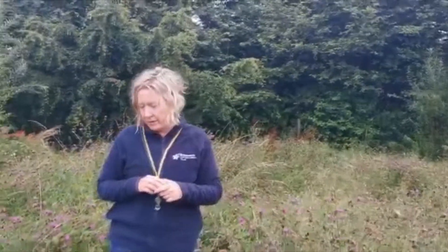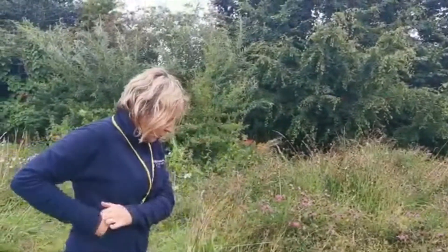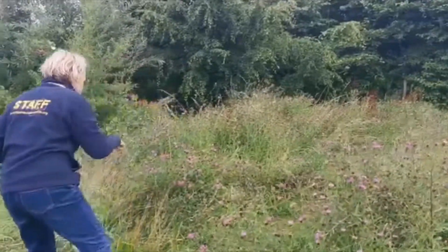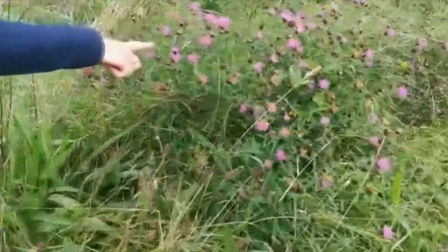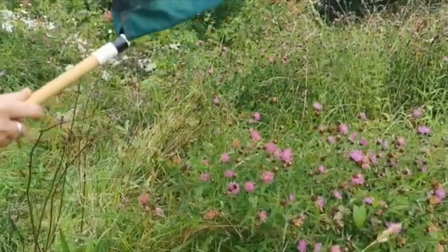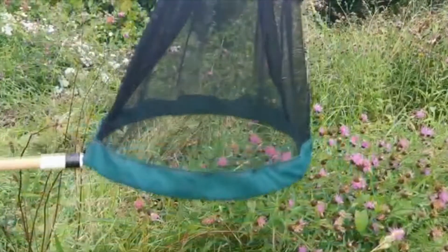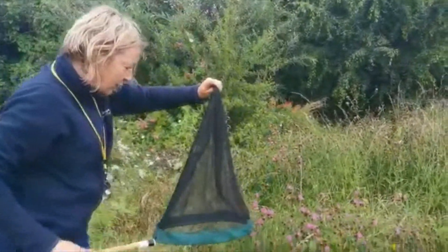Now I'm going to show you how to use the net. I'll put my pot in my pocket. I've got my puppy here which is not helping at all — I don't advise you go looking for bees with your dogs, much easier without them. So we've got a little bee here. This time it's a little female red-tailed worker, which I can tell because she hasn't got any yellow on her face. You can see I'm holding the net with two hands.